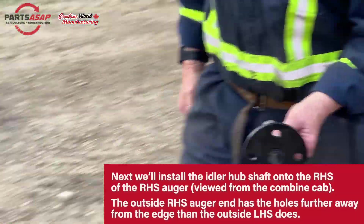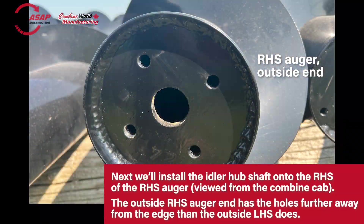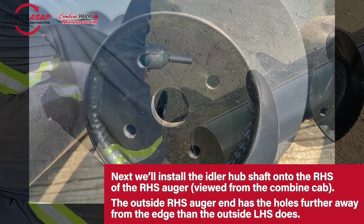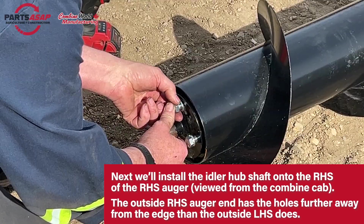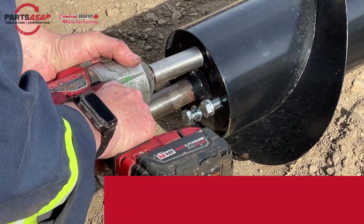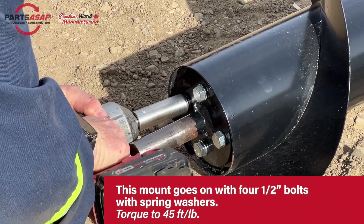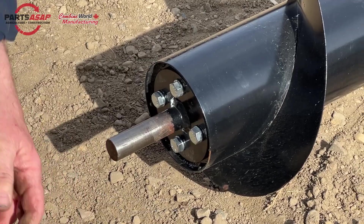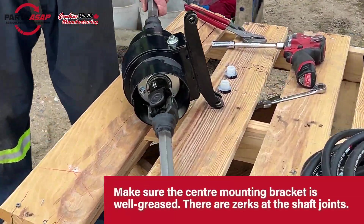Once those are all secure, we're going to do something similar on the outside of the right-hand side. As you can see, the four bolt holes there are much closer to the center — so that's how you tell that one. This is the idler hub shaft; this goes on with the half-inch bolts, most of the bolts in your kit being half-inch, with the spring washers again. Those are going to be a lot easier to put on. It does say torque to 45 foot-pounds, which is correct, but it also just has to be tight.